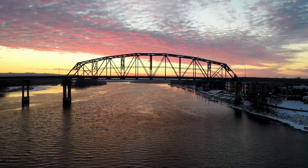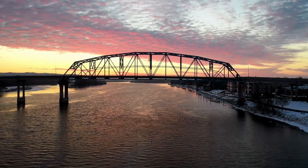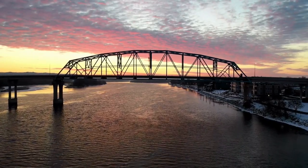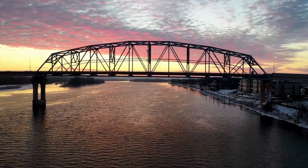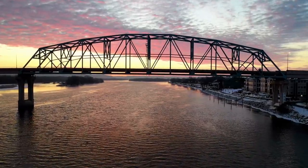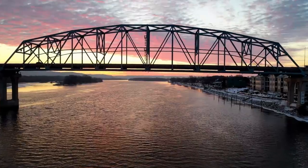The second type of bridge we'll be talking about is a truss bridge. A truss bridge — you can tell by its name, truss — is made out of triangles, because a triangle is a very strong shape.